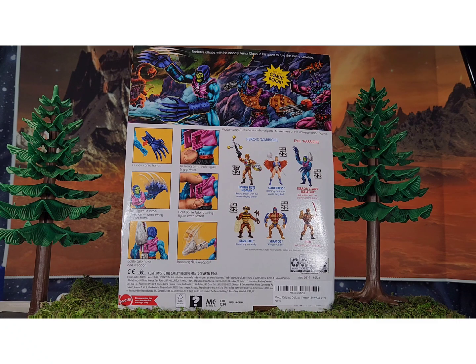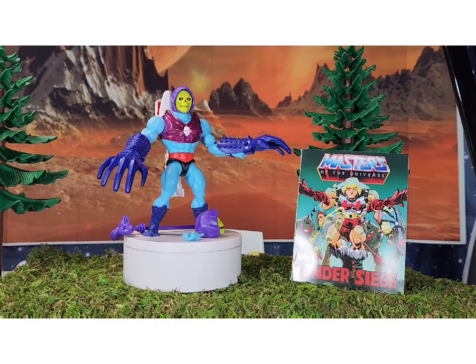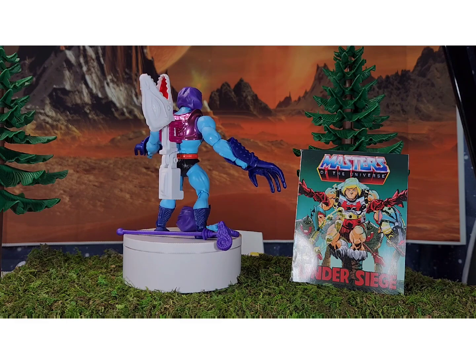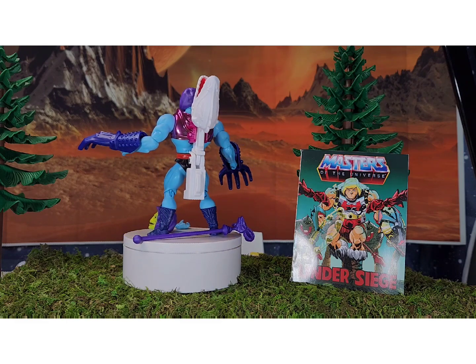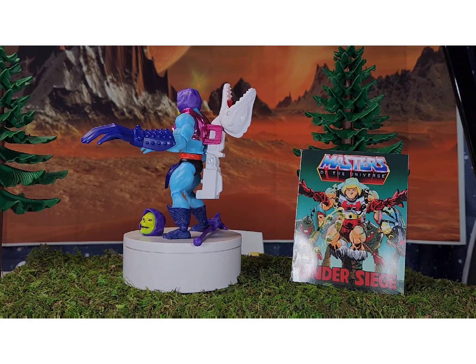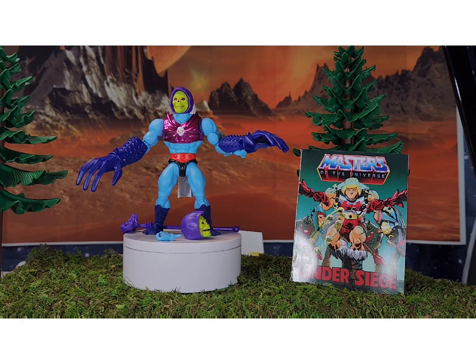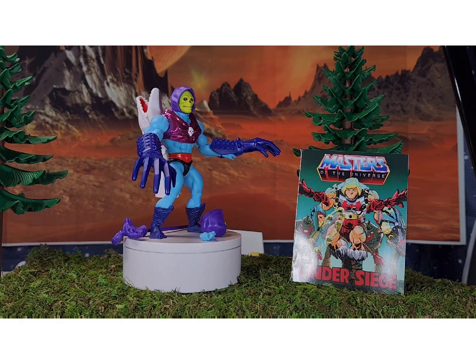The card art has instructions on the back saying 'turn figure, arm swing,' so this is another one with the classic action feature, which I'm pretty disappointed with. Opening it up confirms it — his waist you have to twist for him to swing his arms. There must be gears so you can snap the arms up and down, but you have to twist the waist to make it work.